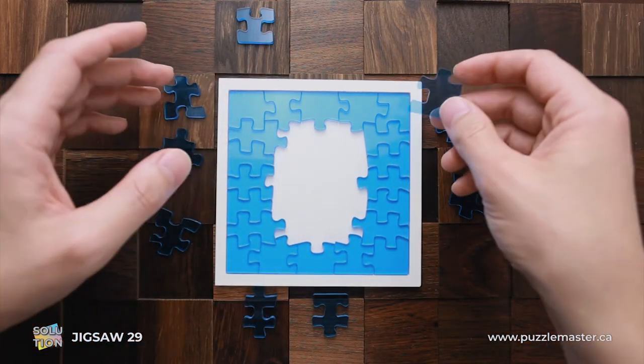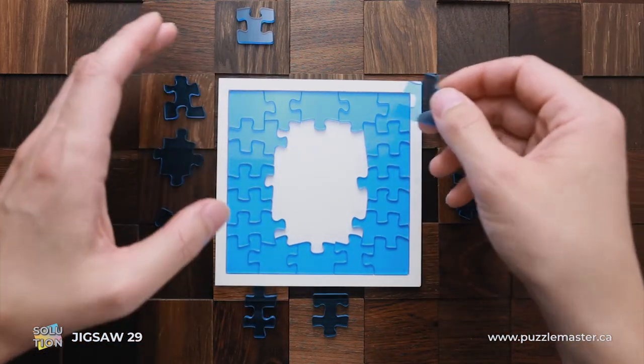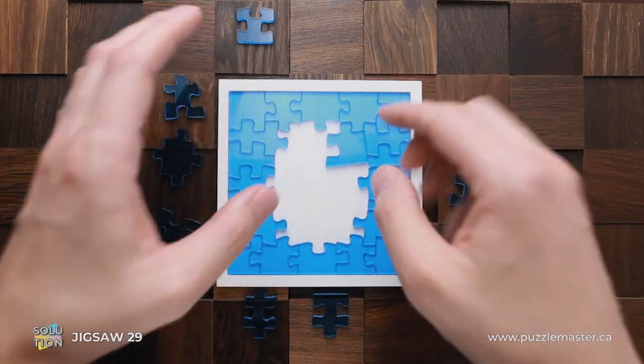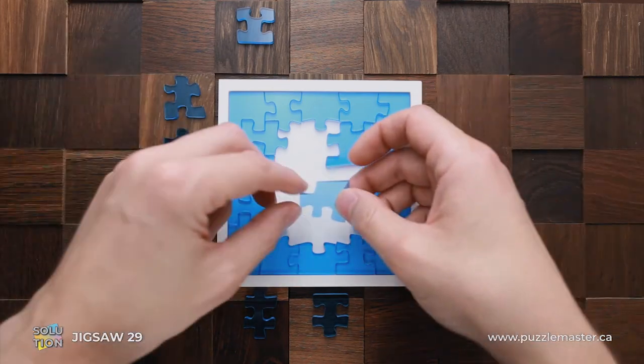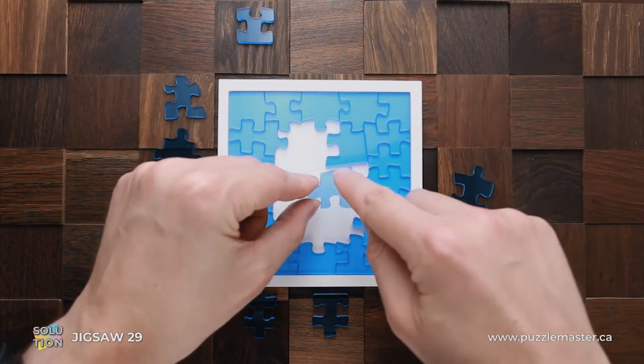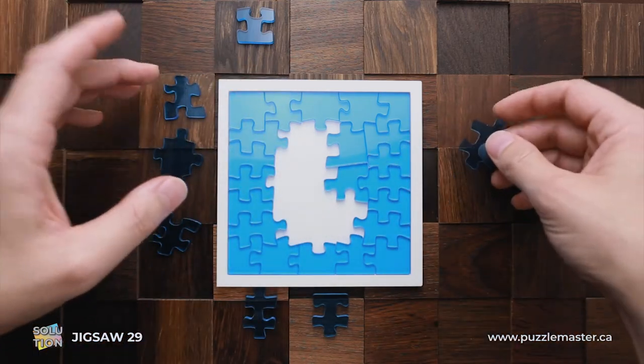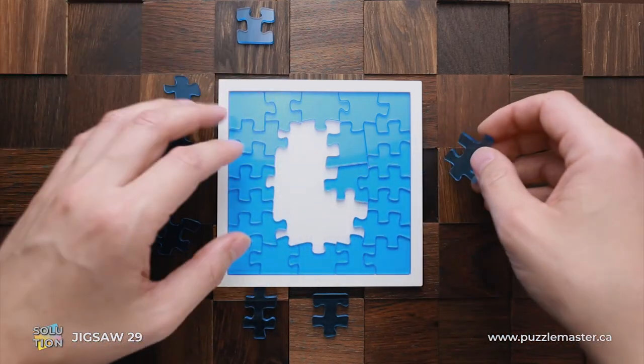Next, the fifth corner piece — and it is really tricky. Usually it goes somewhere in a corner, but here the corner piece goes right in the middle of the puzzle. And one more piece that has a straight line — it goes again in the middle of the puzzle. That's what makes this puzzle very tricky to solve.